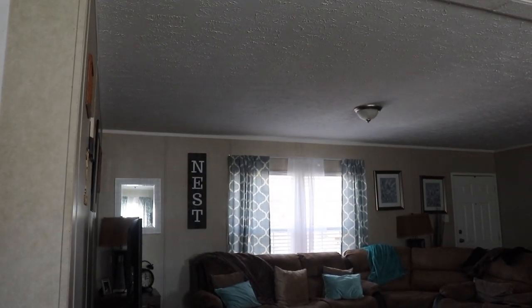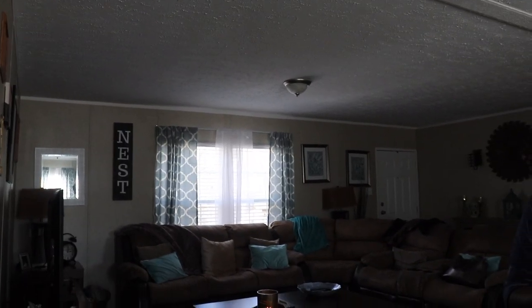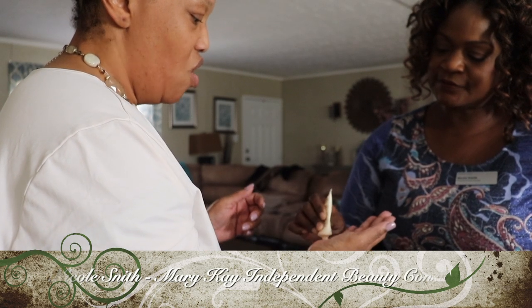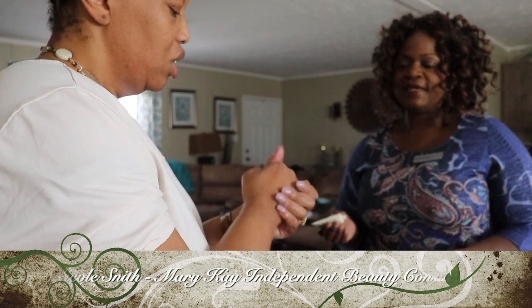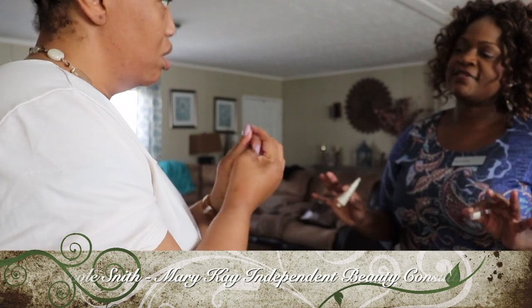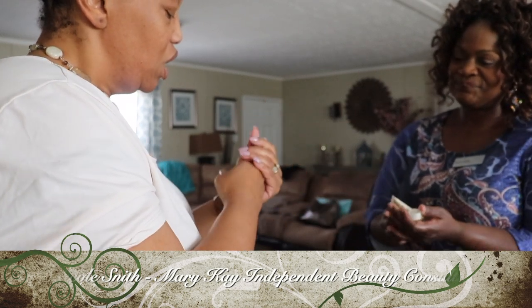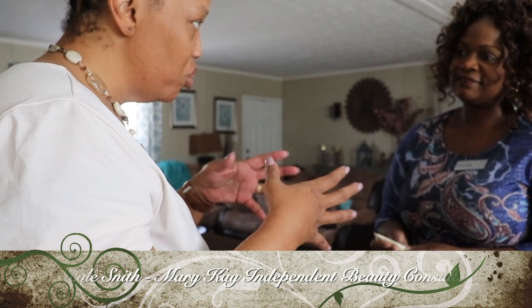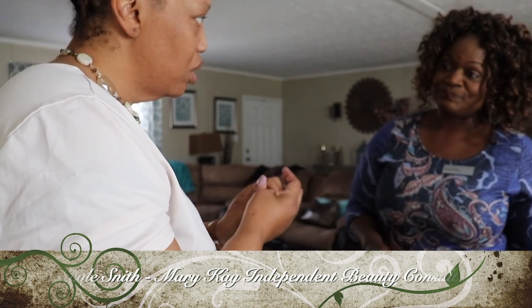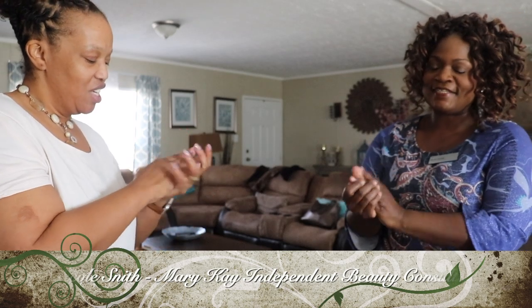The first thing we did off camera was the Satin Hands. We just finished with the scrub, and now we're going to put the hand cream on, which is going to give you even more moisture. You can use this on your feet, your elbows, wherever you're dry — it takes off the dead skin cells and replenishes with the cream. The first part of the process was the scrub and the night emollient cream, which acts as an exfoliant, getting all the dead skin cells off.